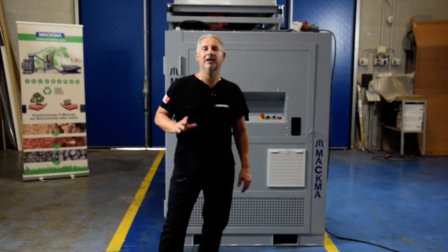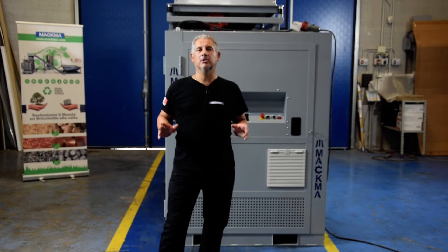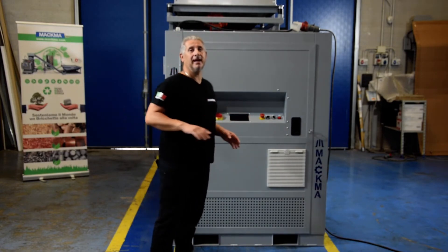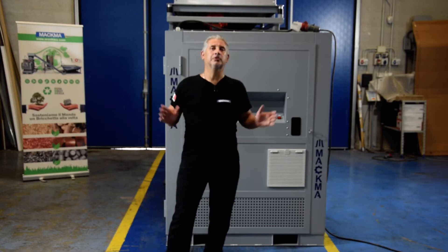Today, if you have any problem reducing your grinding sludge because you don't have space, we are able to do it with our BTF line. This machine can compact all your waste and you are able to reduce a lot of your space.